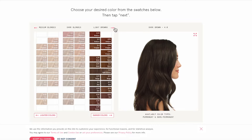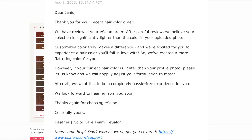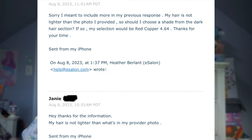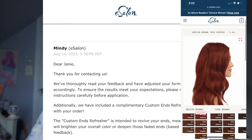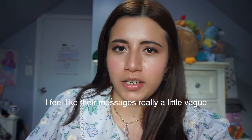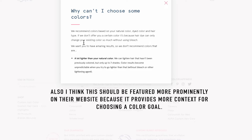Long story short — the first time around I chose a color and E-Salon said my submitted photo looked darker, so they suggested I might not be able to lift to that color. I switched to a different color, and it came out very dark and barely noticeable. I messaged them saying I wasn't happy, that I wanted a more vibrant red, and they recommended the color I had originally chosen — the one they told me I might not be able to lift to. That was confusing and didn't make sense to me.